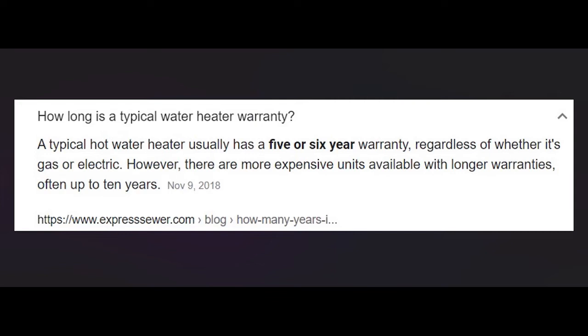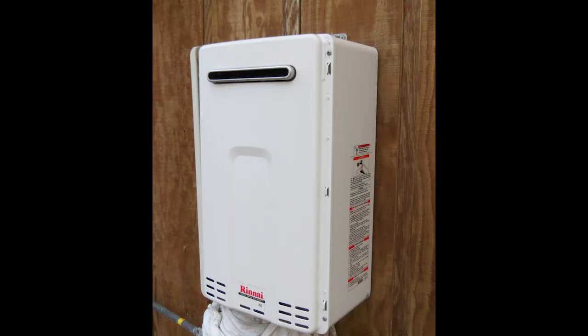That's what a tankless water heater looks like. They generally have a service life of around 20 years, which is pretty good, though they do require some maintenance. I only recommend the gas models of these. If all you have is electric, then I recommend a heat pump style tank water heater, which usually has a longer warranty.